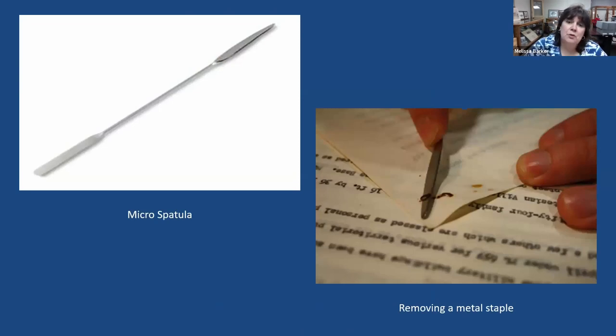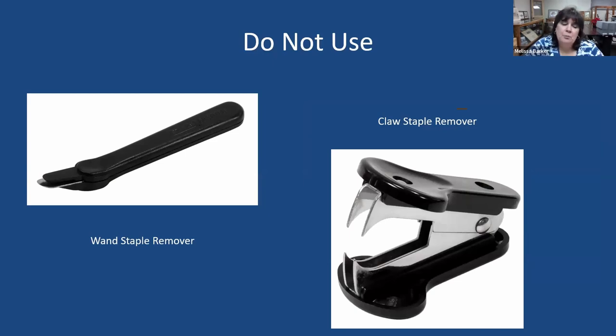Here is how we use our micro spatula to remove staples. We turn the paper over — you can see in that photograph a rusty staple — and use the micro spatula to lift up the legs of the staple. Then turn the paper back over, put the micro spatula underneath the head of the staple and pull it out. Trying to remove staples can be very damaging to your documents, so you need to do it slowly and methodically. Do not use claw staple removers or wand staple removers — they can be very, very damaging because you're yanking staples out.